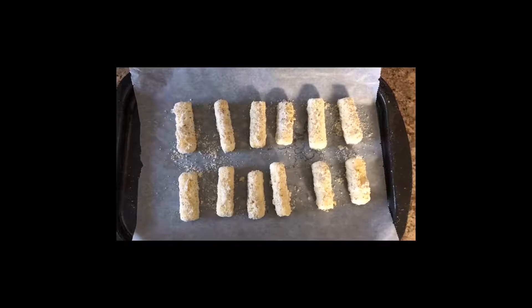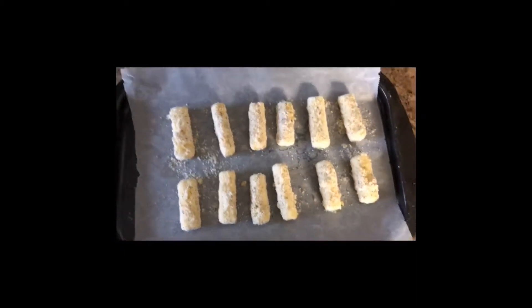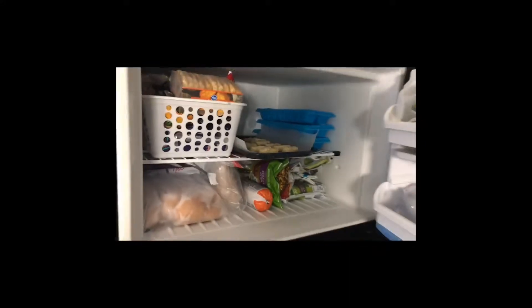All right, I got all 12 coated up. Now I'll just take them and put them in the freezer — slide it in and let those freeze for one hour, that's it.